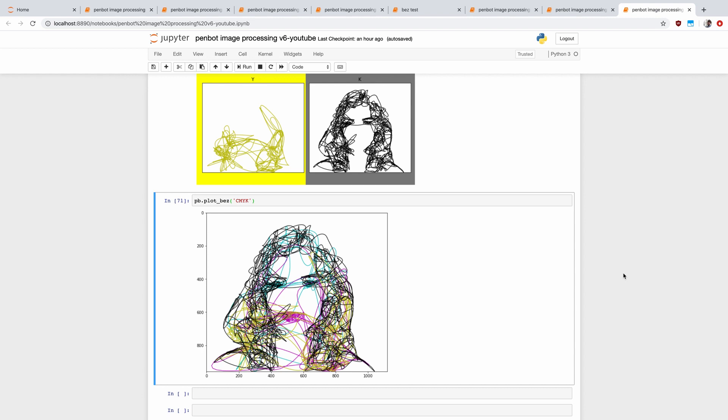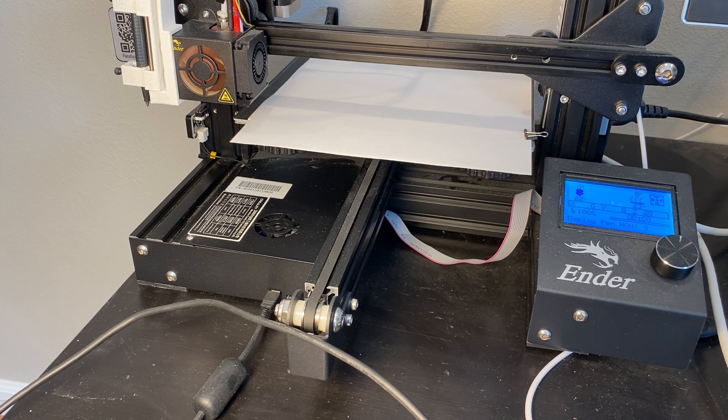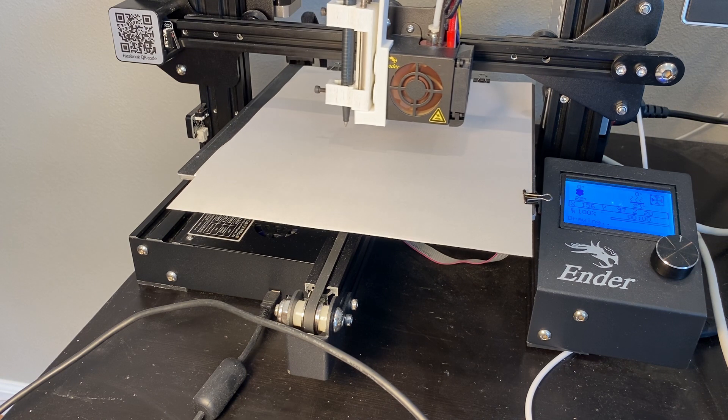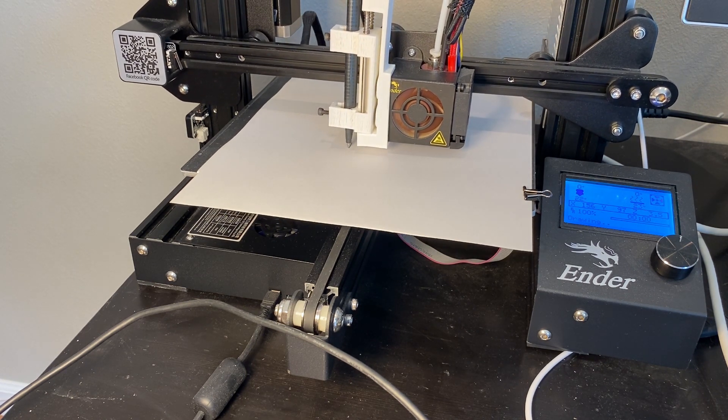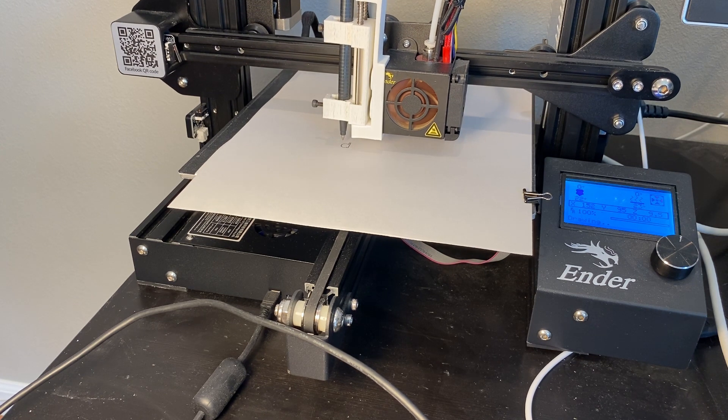From here we take these Bézier curves, pull them out, and turn them into g-code, which we then send to the printer. Using g-code and an attachment I made for my 3D printer, we actually draw on the paper. Here's a quick example — the pen moves over, drops to get into contact with the paper, and then it draws.